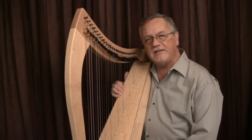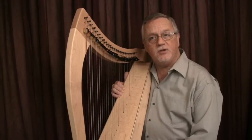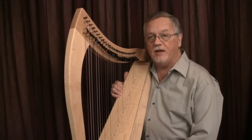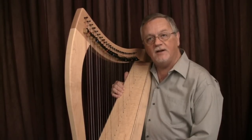The next example provides a lengthy arpeggiated pattern in the left hand that ends with a short raise before being repeated. The melody has shorter groups of notes that all end in raises of appropriate length to provide a fluid line.